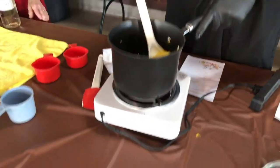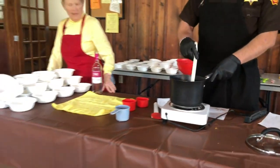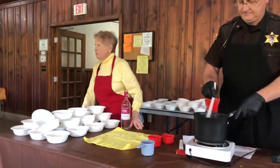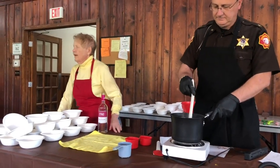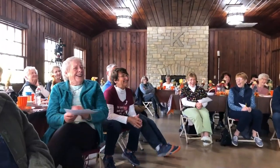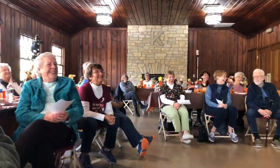Do you cook pumpkin in the oven like squash — the same way? Yes, you don't have to cut it. The whole pumpkin goes in — as long as it fits. You do have to put a wrap on the bottom shelf. When the fire department comes, just mention that.